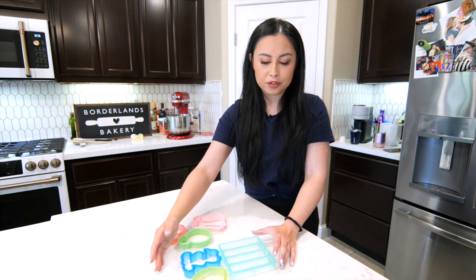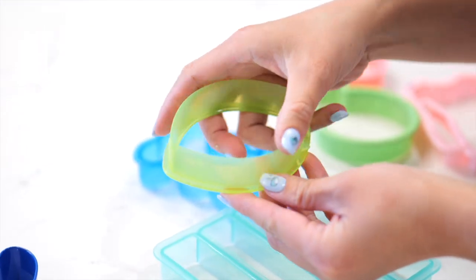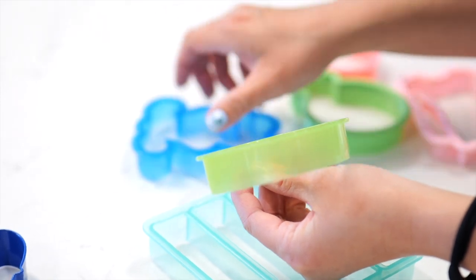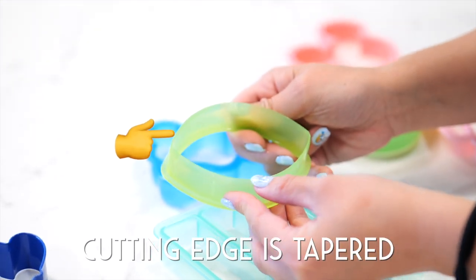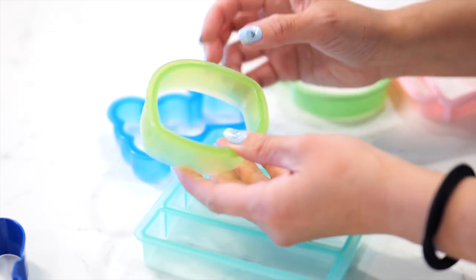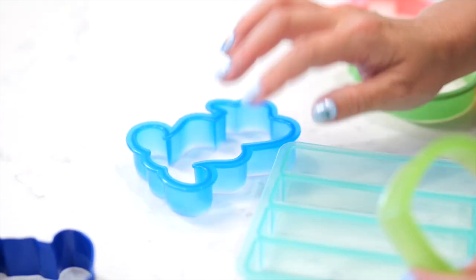The second type of cutters are molded plastic cutters. These are generally one piece with no seams. These are the Sweet Sugar Bell cutters specifically — I absolutely love them. They are also incredibly affordable, on par with metal cutters, and sometimes if you get the big sets they are very affordable. You can get animal cutters or cutters for all kinds of occasions. Sweet Sugar Bell — check them out.